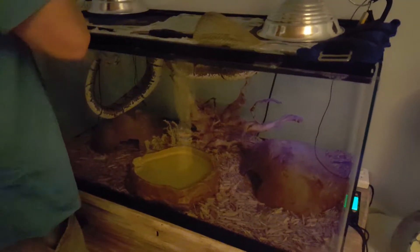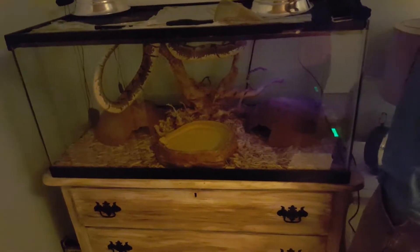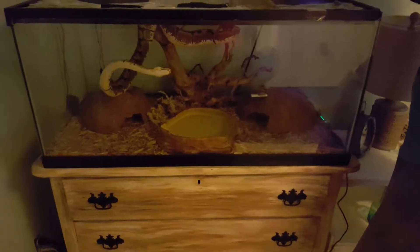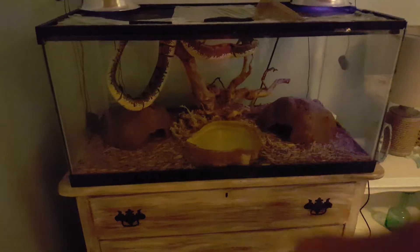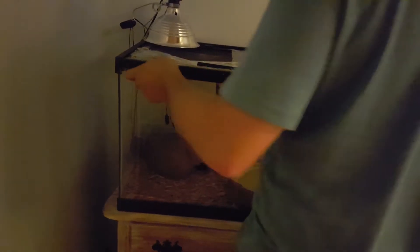She is an adult, four feet long, and she's in what would be considered a 40 gallon breeder fish tank — 36 inches long, 18 tall, and 18 deep. That is totally suitable for her whole life. Basically what you want is the tank to be half as long as the snake, so for a four-foot snake you'd technically only need a two-foot long tank.